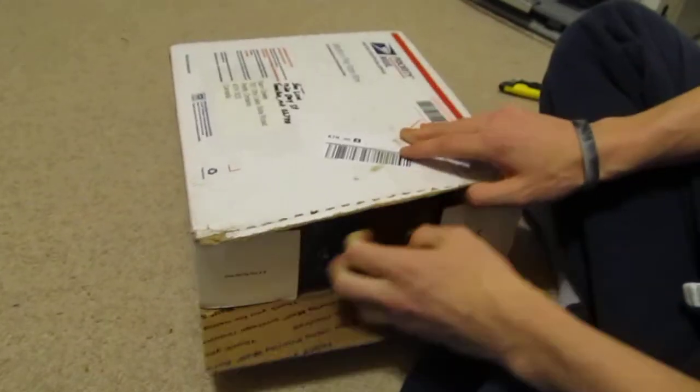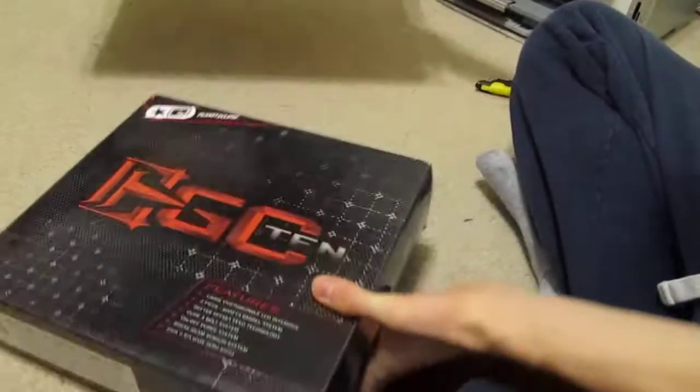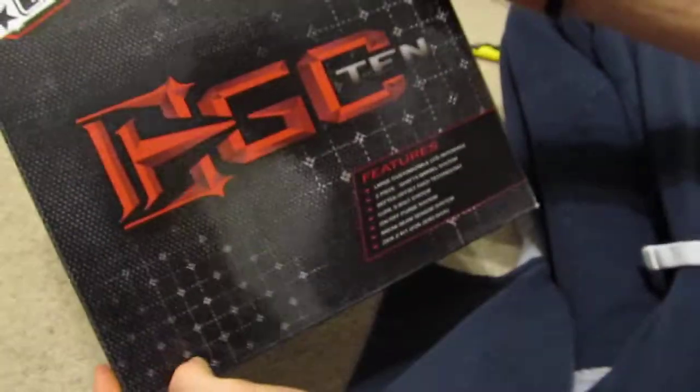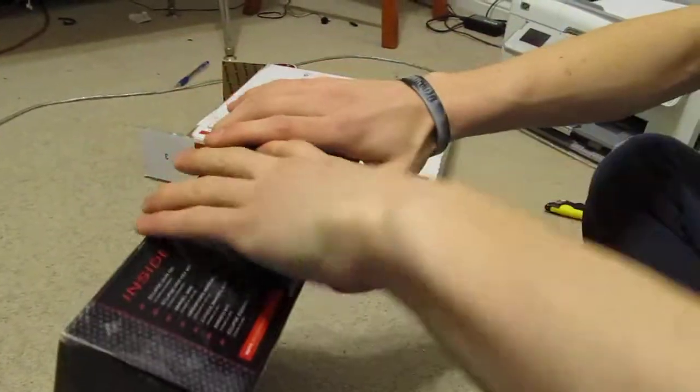Open it up, and it looks like we got my EVO 10 finally. I'm gonna act like I'm not excited, but obviously I am. I'm just trying to be quiet — my parents are downstairs and they don't want to hear me yell and scream.